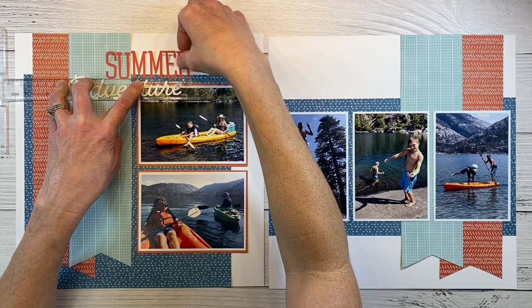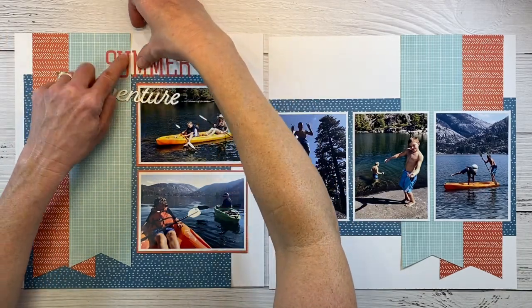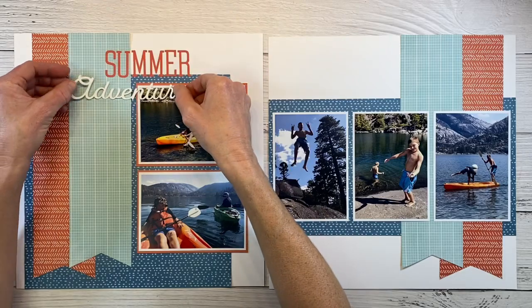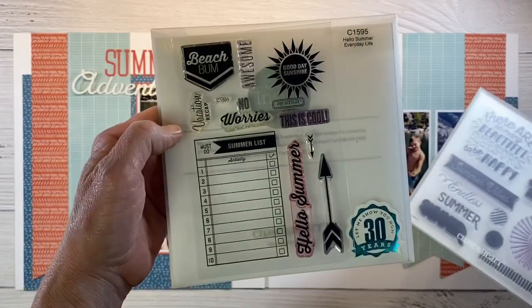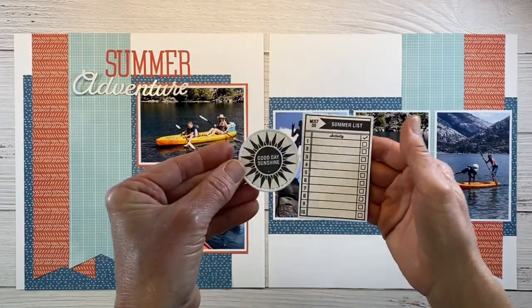These little T-square rulers are super handy — I ordered a couple off Amazon and I use them quite a bit. We'll get those letters pressed down and nicely adhered, and then I have a couple of stamps. One came with the kit and then this one — Hello Summer Everyday Life — is just a favorite stamp from my stash.